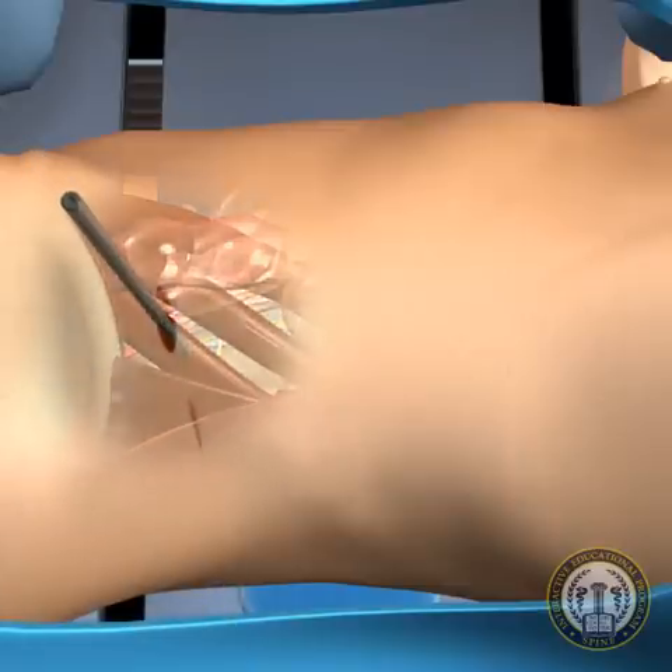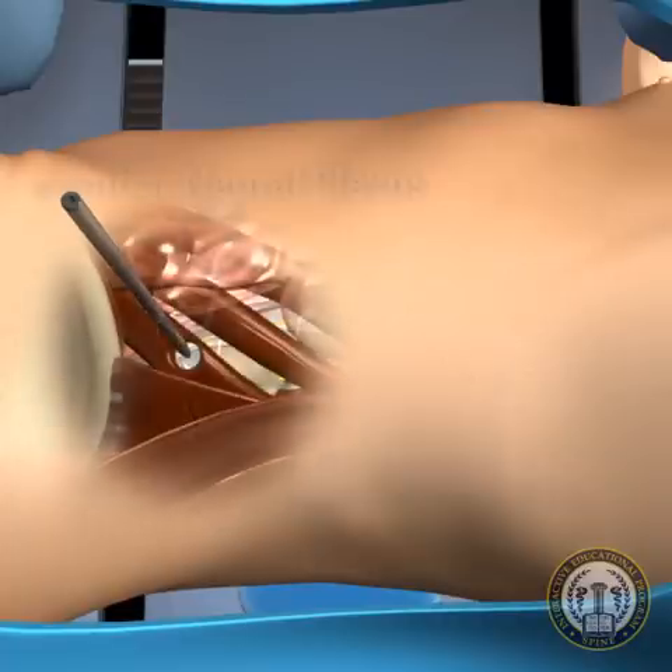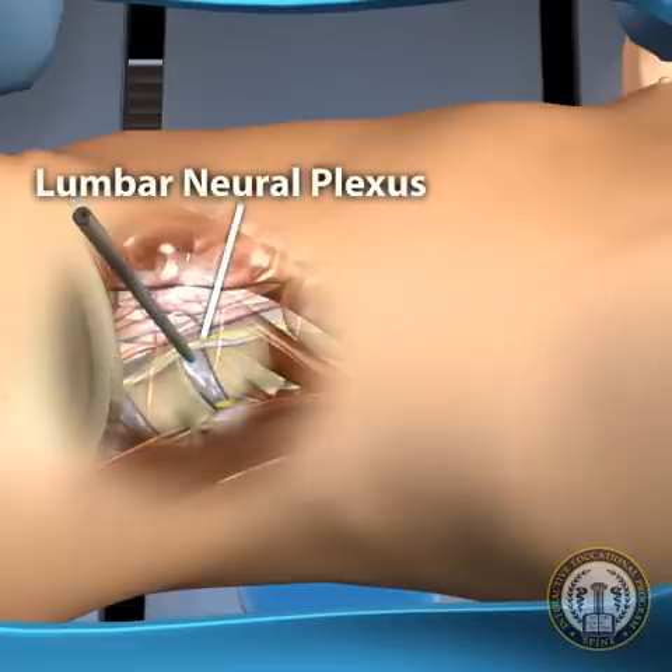Utilizing fluoroscopic guidance, the disc space is visualized in relation to the dissector cannula. With the use of a live neurological hunting algorithm and the fluoroscope, the dissector is passed through the muscle onto the disc without disruption of the lumbar neural plexus.